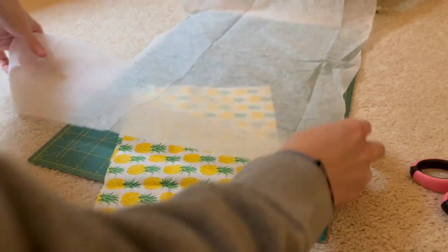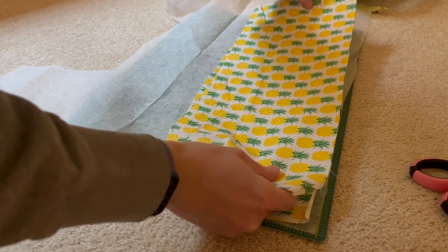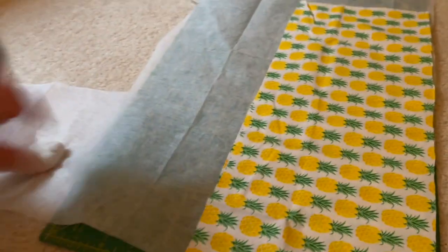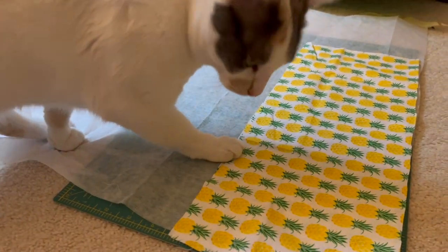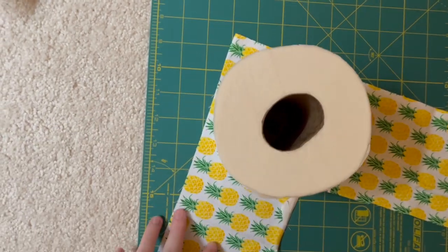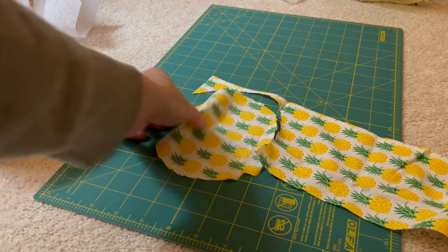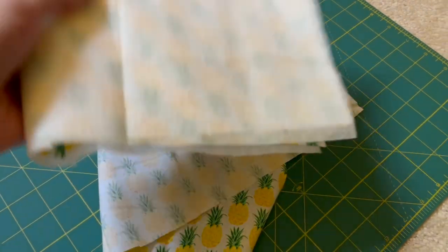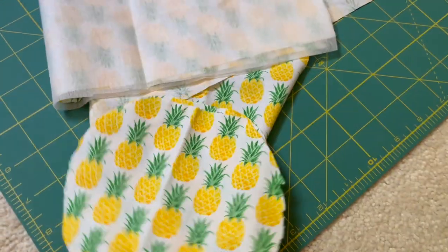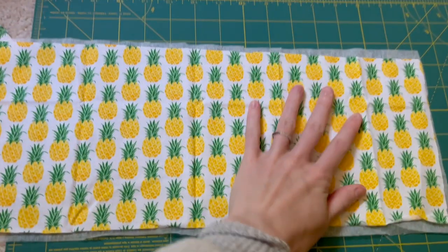An optional step is to add some interfacing — just cut out that exact same rectangle size of interfacing. If your fabric is a little thinner and you want your holder to be sturdier, this is totally optional. I decided to go ahead and do it. The last piece we need is a circle for the top of our decoration. I just cut out a circle around the toilet paper holder — you could have traced it as well. You need one for the top and one for the lining. I had to piece some fabric together for the lining circle, but it came out really well.